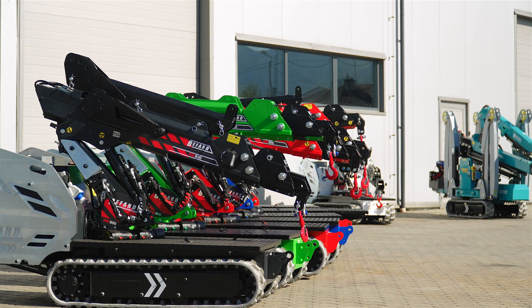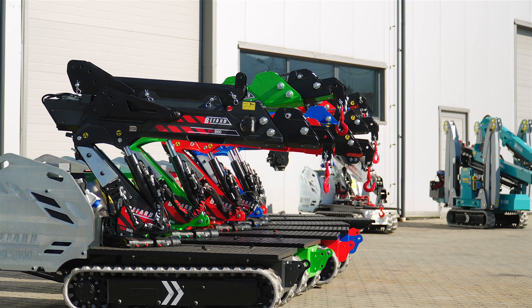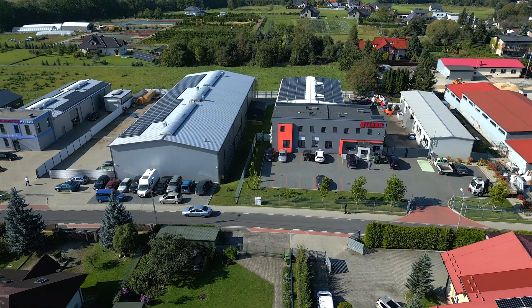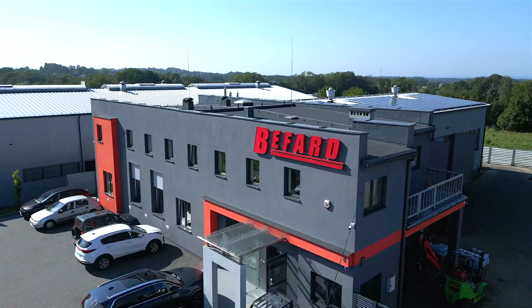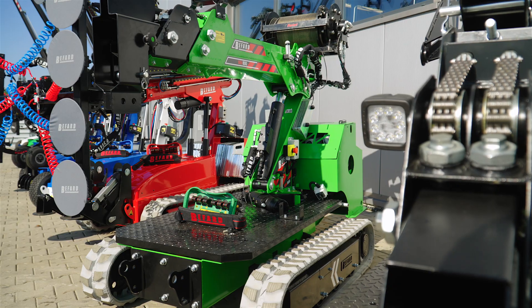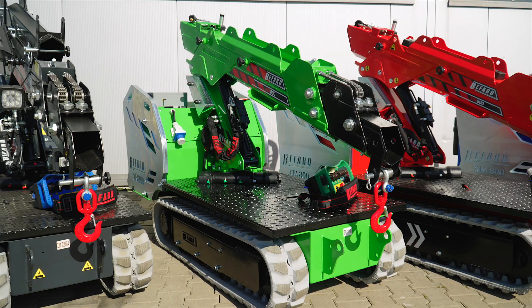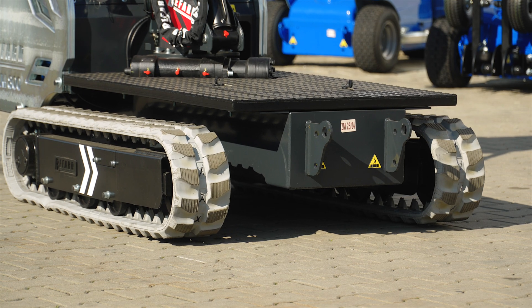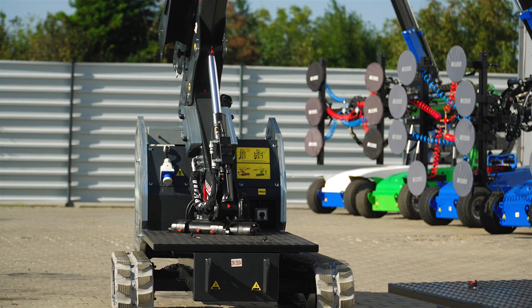Such devices are manufactured in Poland. We decided to see what this process looks like, so we visited the Bielsko-Biała Beffard Crane factory. The hero of this episode is the Beffard XM800 Mini Crane, mounted on a crawler chassis of the pick-and-carry type with a column rotation function.